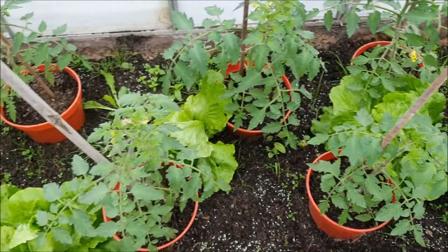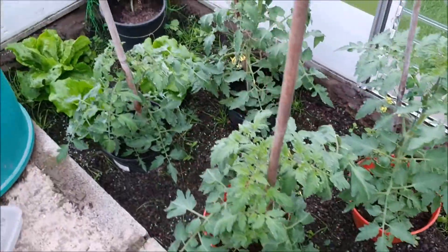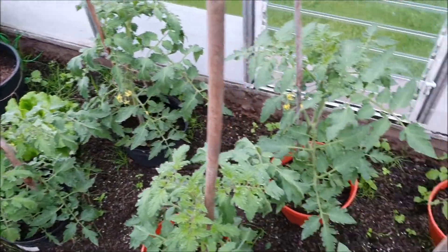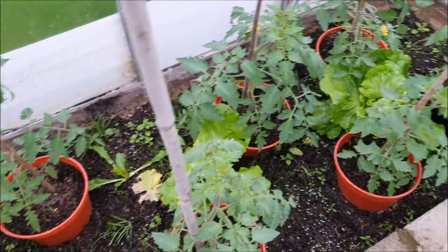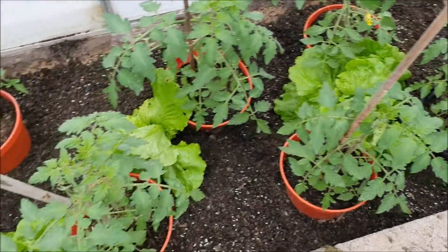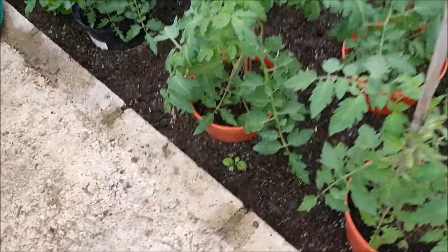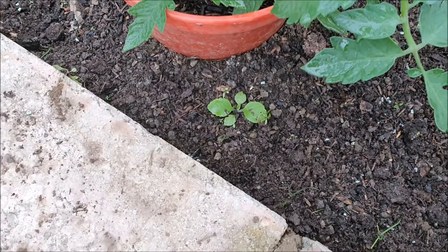I've been lazy and haven't weeded the tomatoes yet, but I said I was going to do that quite some time ago, so I'm going to make up for it now and weed all of the soil. I'm much happier with it — I've pulled all the weeds out.